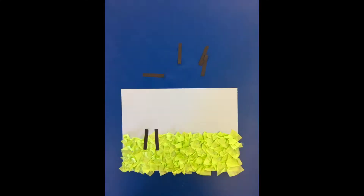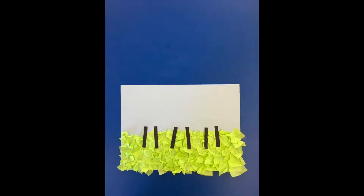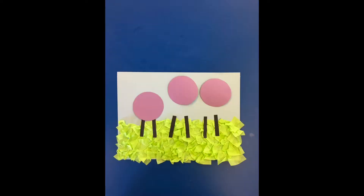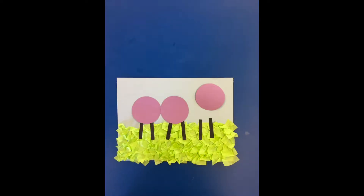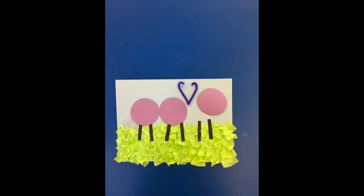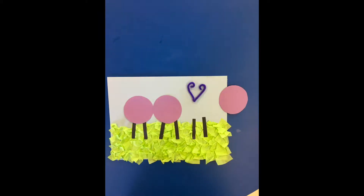Now glue your legs on top of the grass. After the legs, glue the back part and then the middle part of your ant onto the paper. Before gluing the ant's head, take your piece of pipe cleaner, bend it in half, and curl the tips like this. These are your ant's antennae.